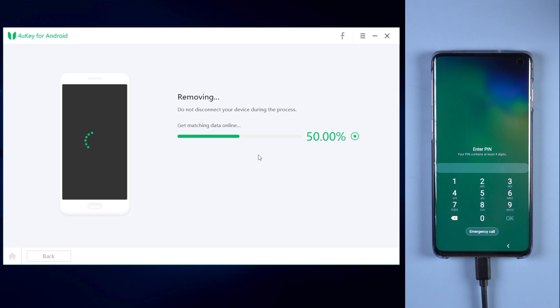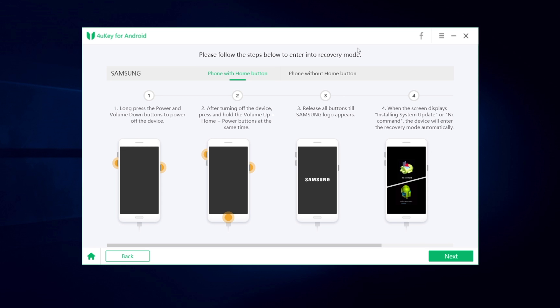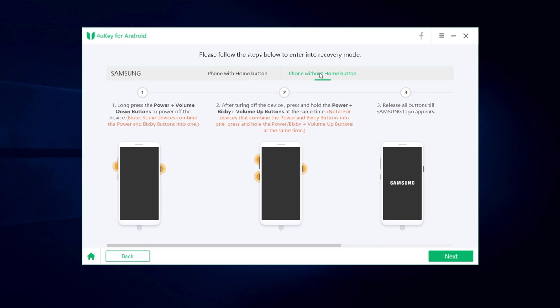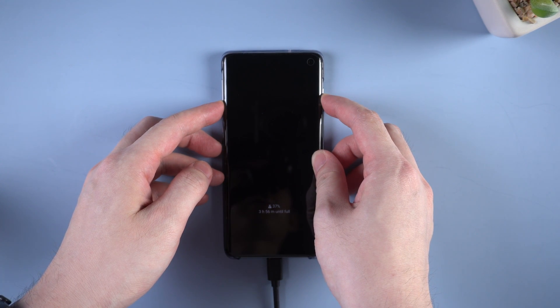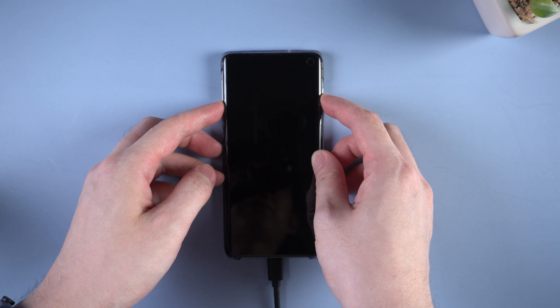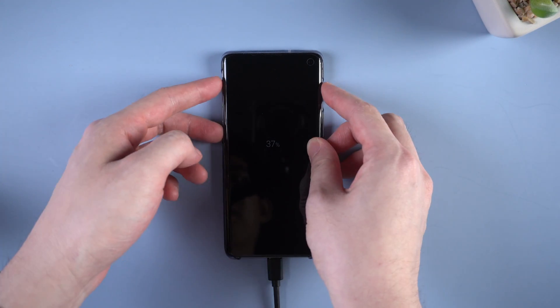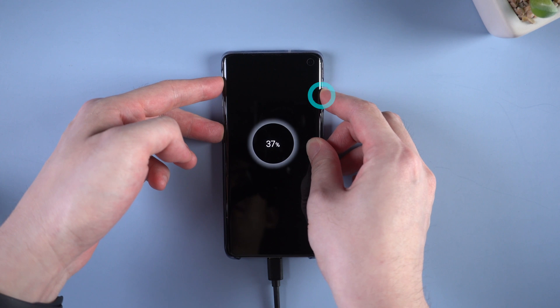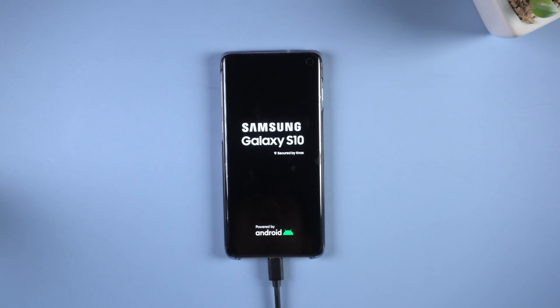4uKey will start removing. When the removal is done, you will be asked to put your Samsung into recovery mode. Here is guidance on how to enter recovery mode — please follow the steps accordingly. For a Samsung S10, you need to long press the power and volume down button at the same time to power off the device. After turning off, press and hold the volume up, Bixby button, and power button at the same time. Release all buttons till the Samsung logo appears. Your device will then enter recovery mode automatically.